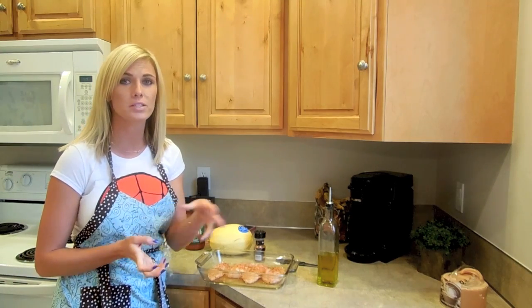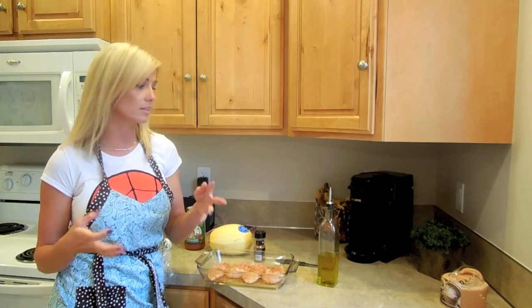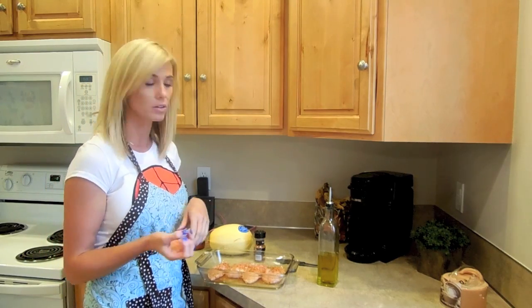Super easy — ditch the carbs, ditch all the calories that those noodles can pack on and make your dinner really lean and light on the calories and carbs. You really won't notice a difference, it's really, really tasty. Put your kids up to the challenge — guaranteed they can't notice a difference in the noodle.